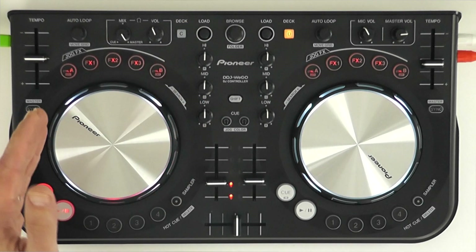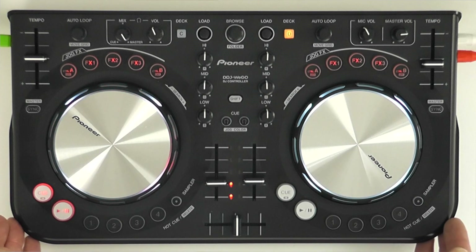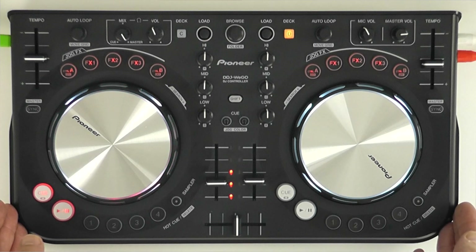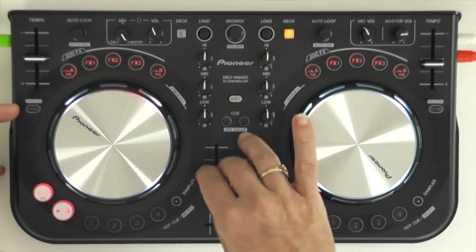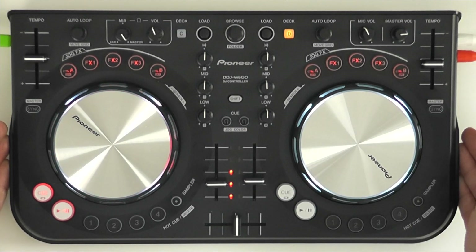You can also control the speed, volumes, and EQs of those decks. When you switch back to the other deck there's a system for letting you take control again, so that things don't go skew-whiff. It's a bit hard to DJ with four decks on a small controller like this, but it's there if you want it. Of course there's a sync button — all controllers have a sync button nowadays. And that's about it; everything else is pretty standard.